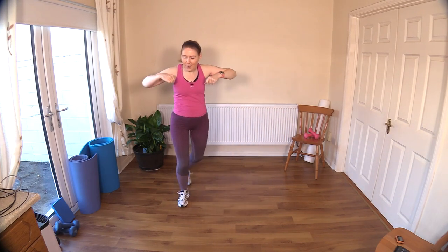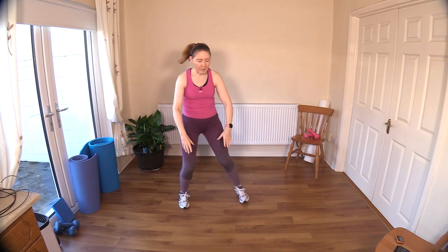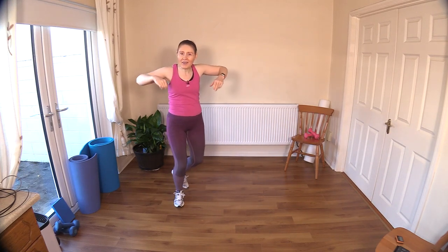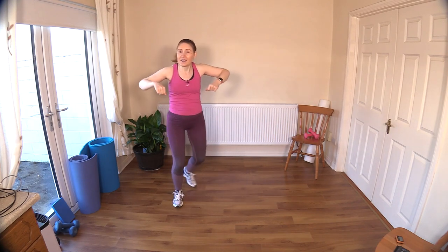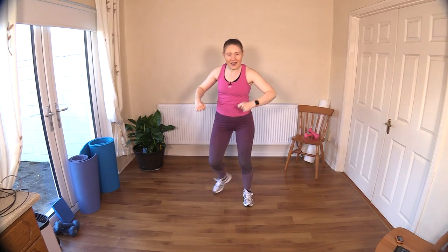Now add an upright row. Keep the heel up there behind you — don't force the heel into the floor, just watch your Achilles heel. Drive those elbows up; I'm just bringing the arms in now a little bit more to increase that heart rate. Get the body nice and toasty before we start.